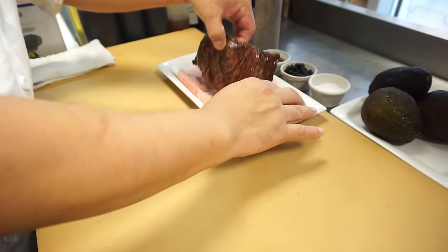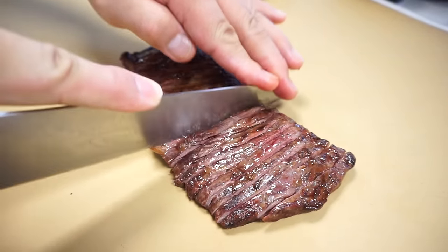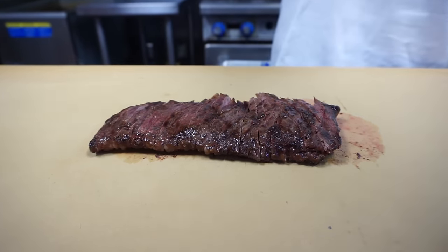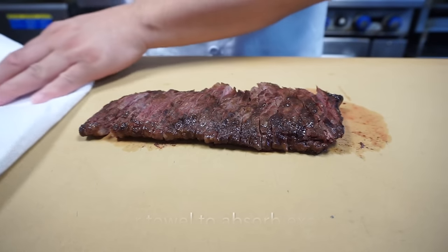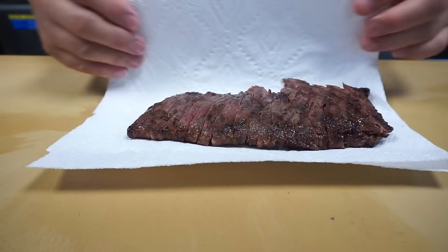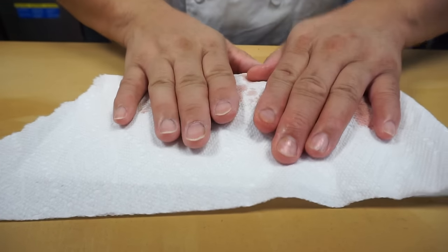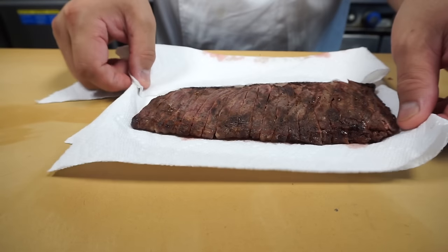Next I'll cut the beef. And the next step — for the steak I like to eat it straight like this, juicy, but for the roll we need to take out a little bit of juice. I'm going to set it on a paper towel and pat it, taking out a little bit of juice. Because when you roll it up and squeeze it, the juice all comes out and the sushi rice gets too juicy. So that's the reason we take out a little bit of juice — for eating straight a juicy steak is good, but for the roll we need to remove a little bit.